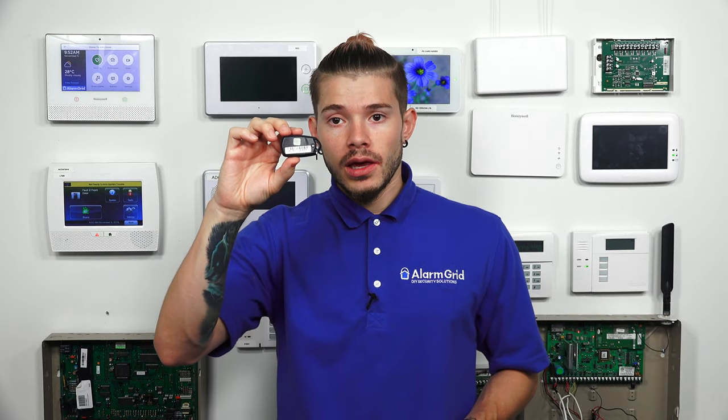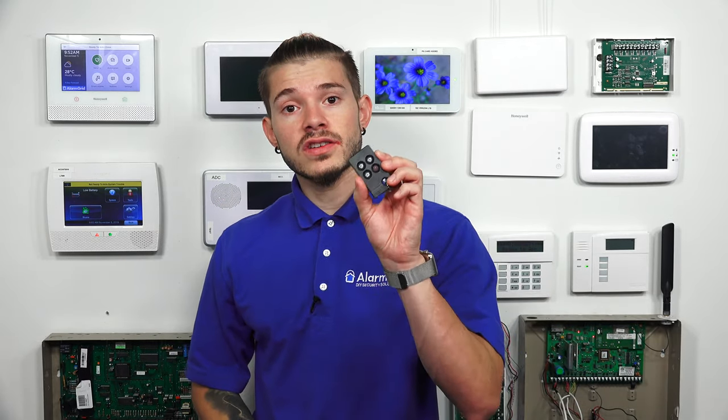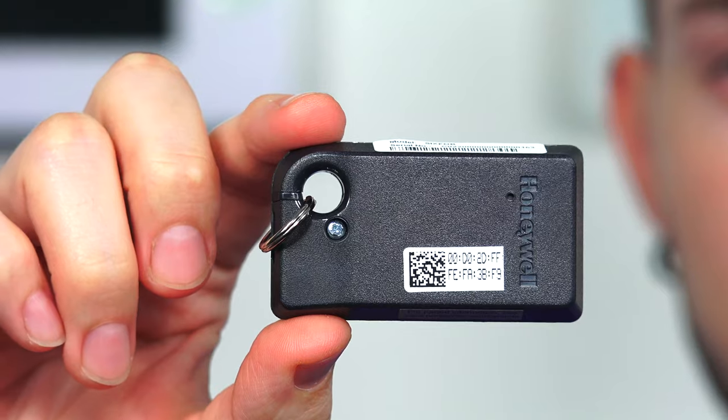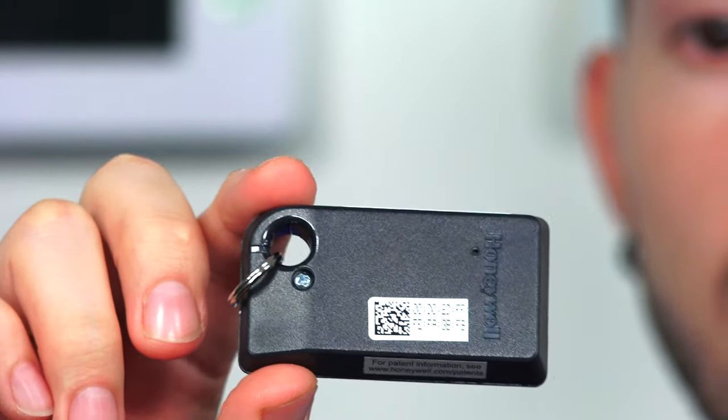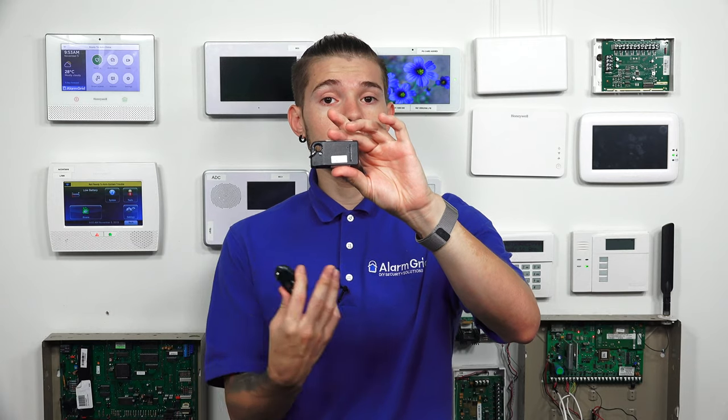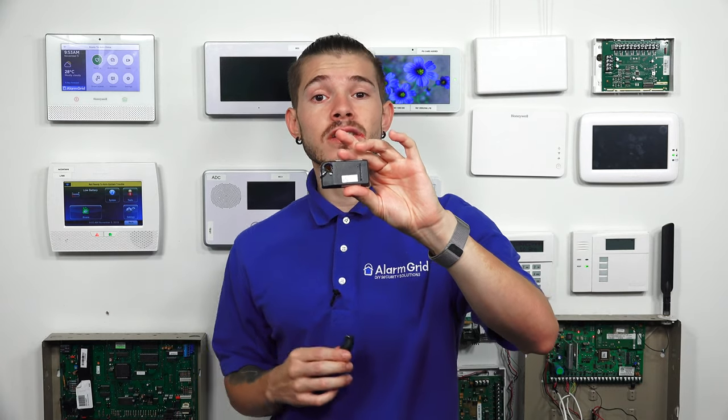This is a normal 345 megahertz frequency Honeywell key fob, and you'll see that it starts with one letter and seven numbers following after that. The next device that I have is the 6 fob. If you look at the back of the 6 fob, it also has a sticker. It's 16 hexadecimal, so it has different letters and different numbers, and if you look at the back, you'll see the sticker. That will be the easiest way to find the serial number on most of these sensors.